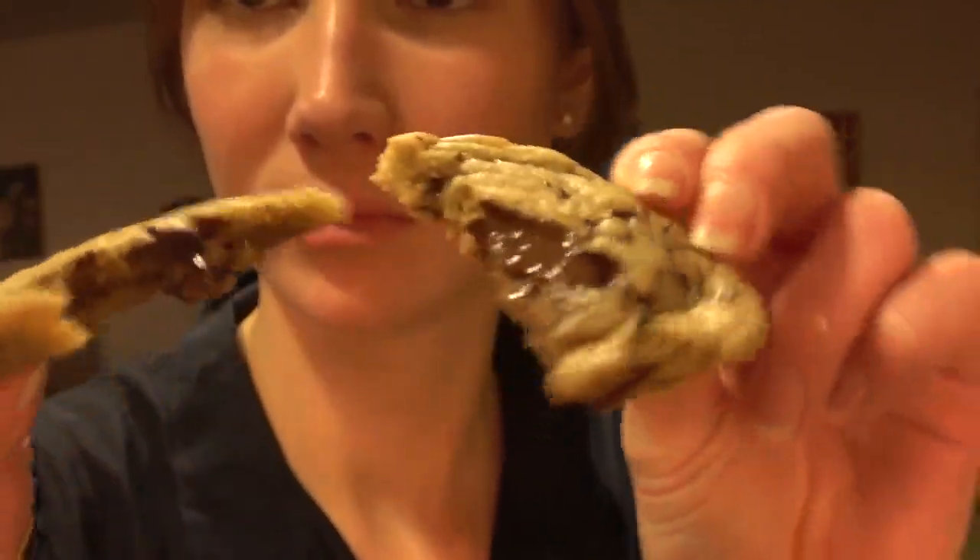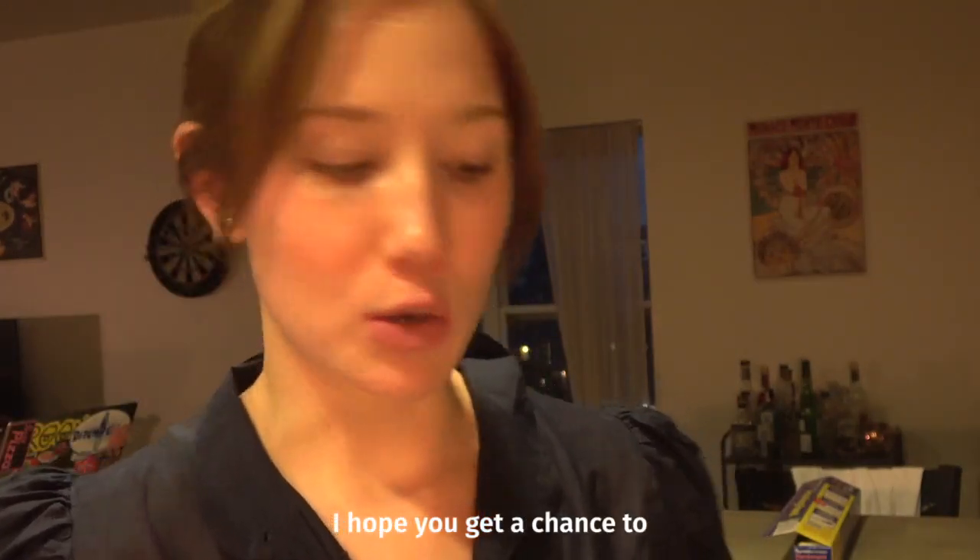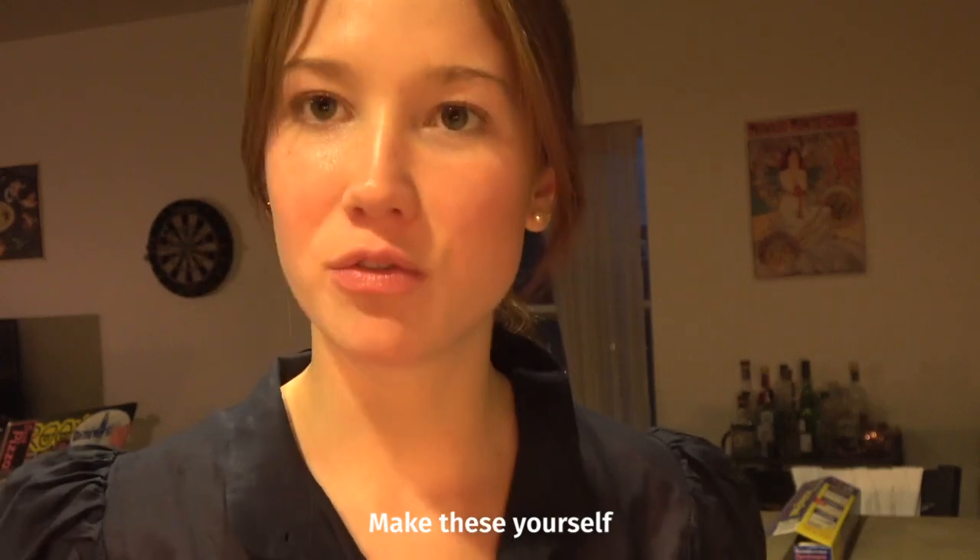It's been about five minutes, so now we're gonna go in for the bite. Thank you guys for watching. I hope you get a chance to make these yourself — it's really worth it. So good.